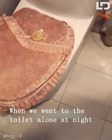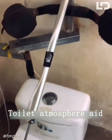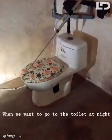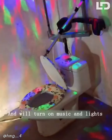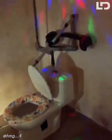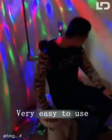When we go to the toilet alone at night, we'll be very scared. So I invented this toilet atmosphere aid. The design is very human. Let me demonstrate. When we want to go to the toilet at night, just press the switch — it will automatically open the toilet and turn on music and lights. When we go to the toilet, we won't be afraid anymore. Very easy to use.